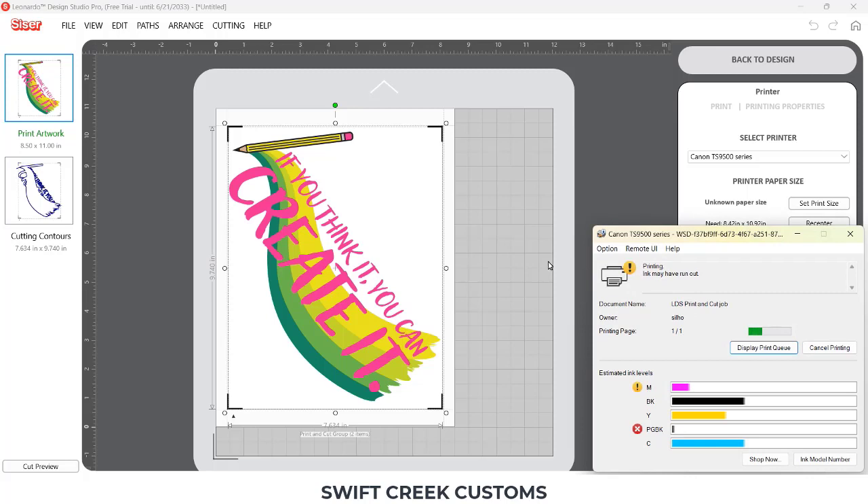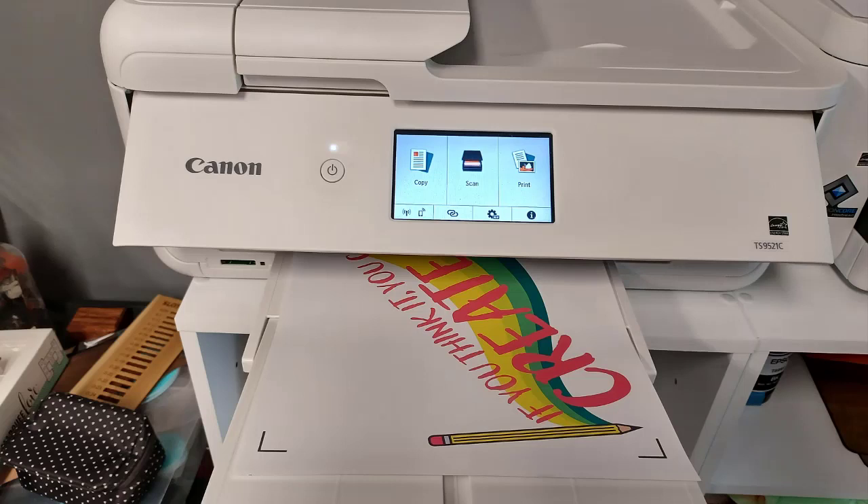I'm living on the edge here with my ink. I don't recommend that for your EasyColor DTV, but this is for me, so I just continued to let it go. And then I have my printout.